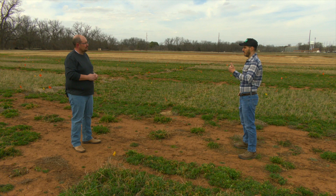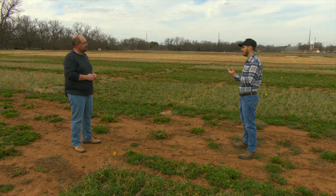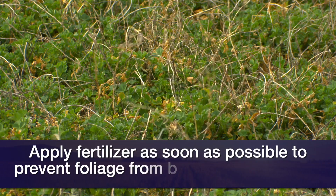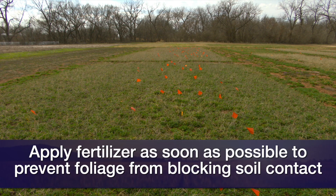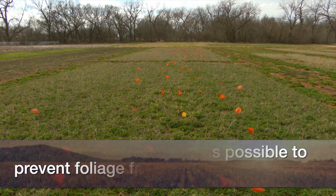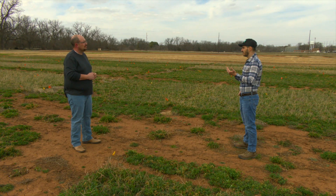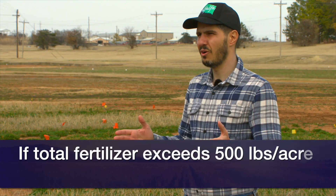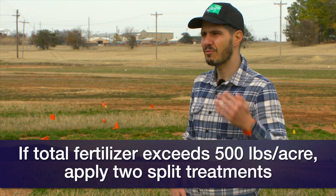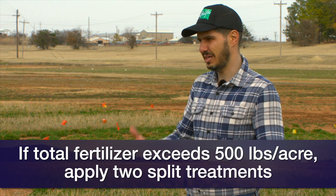Once we know how much fertilizer we need, put it out as soon as possible to avoid the fertilizer coming in contact with too much of the new wet foliage coming in, because that can really hurt the foliage. If the total fertilizer amount exceeds 500 pounds per acre, split it in two to avoid high salinity — apply half right now and the other half right after the first cut.